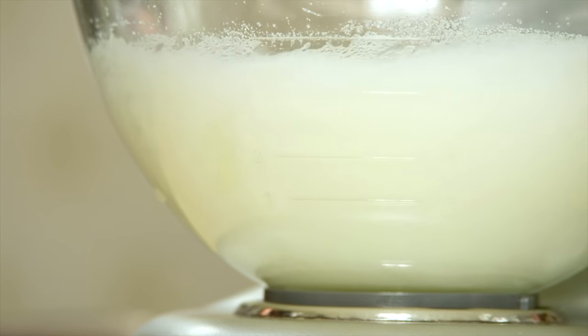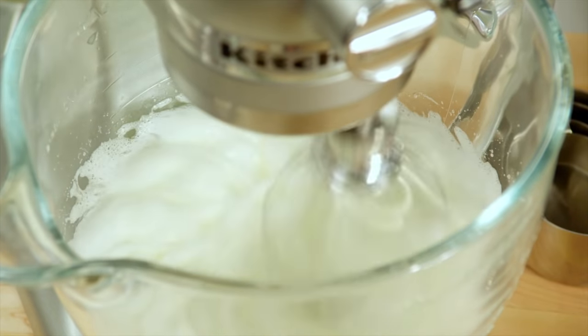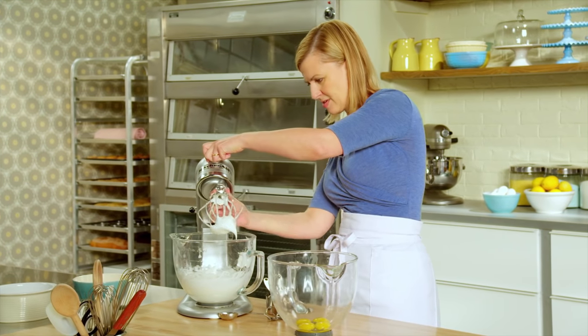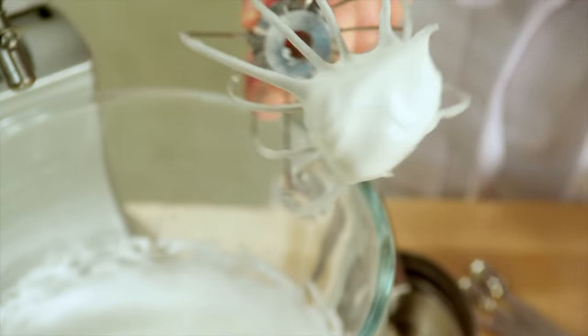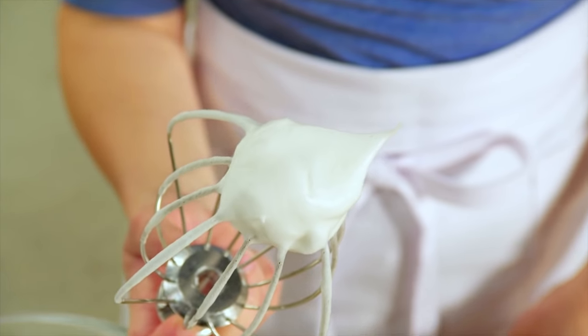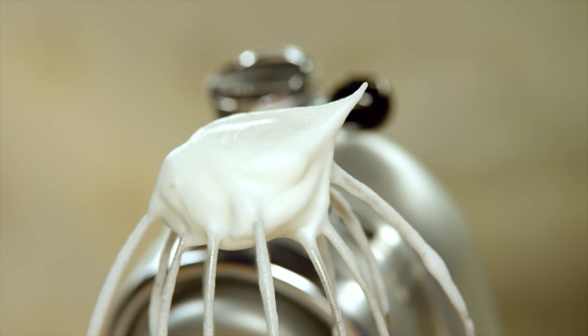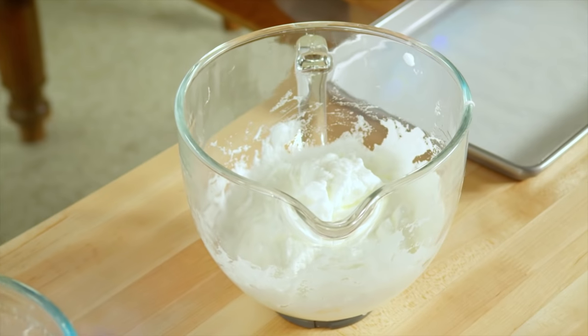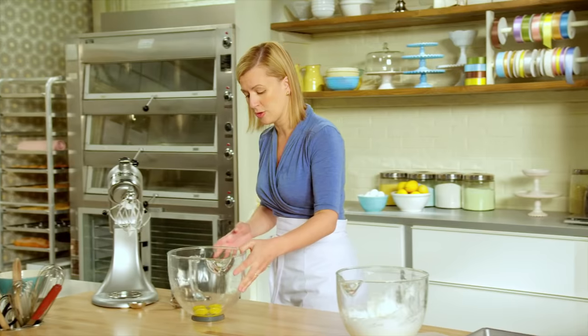They need a medium peak. A nice medium peak where the curve of the whites just curls over a little bit. Set these whites aside for now — they'll get folded in towards the end.